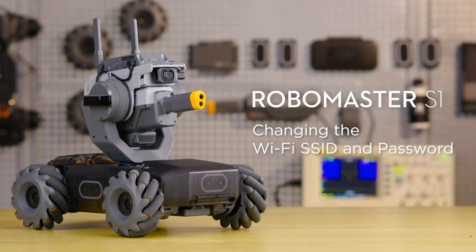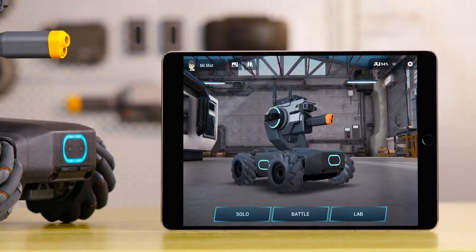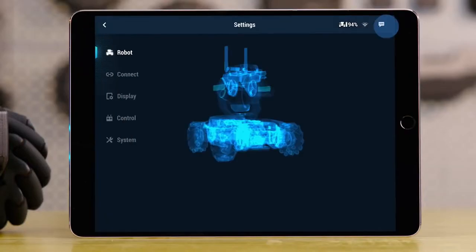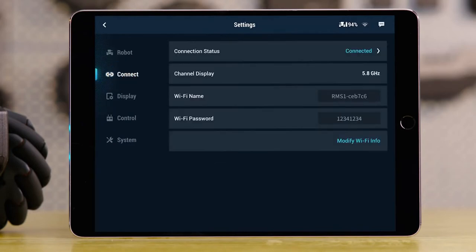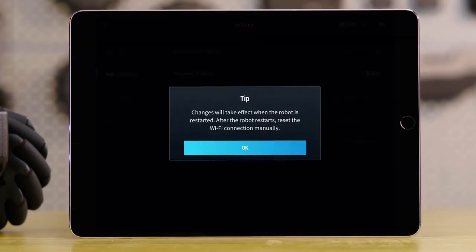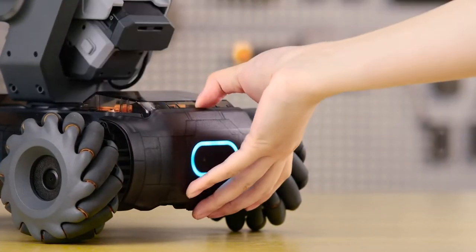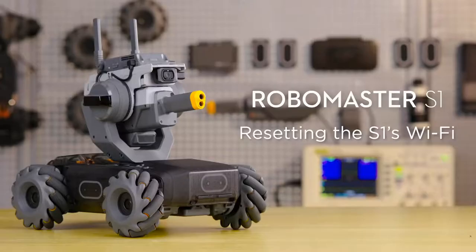Changing the Wi-Fi SSID and password: Ensure your mobile device is connected to the S1 via Wi-Fi. The Wi-Fi information can be changed by going to Settings and then Connect in the app. Tap OK to confirm. Restart the S1 and connect your mobile device to it with the new Wi-Fi SSID and password.